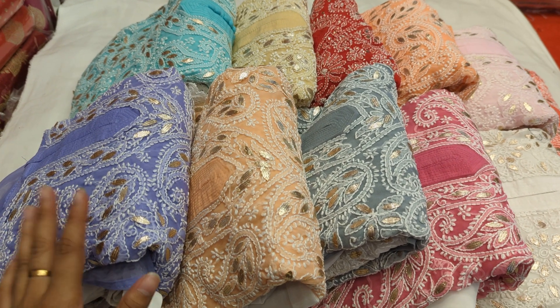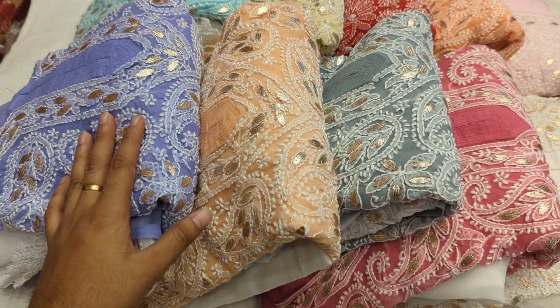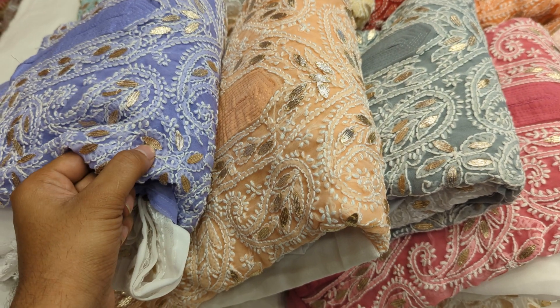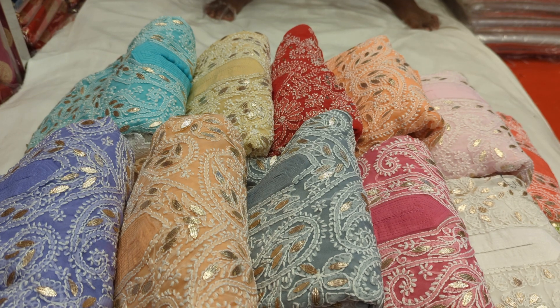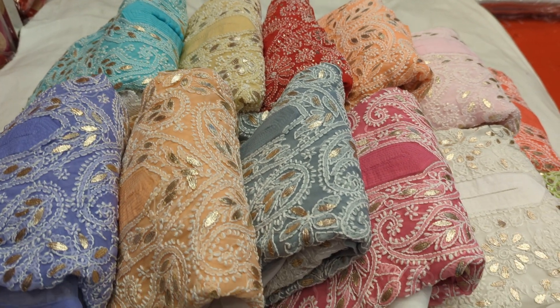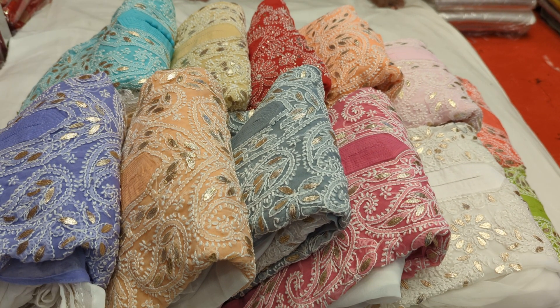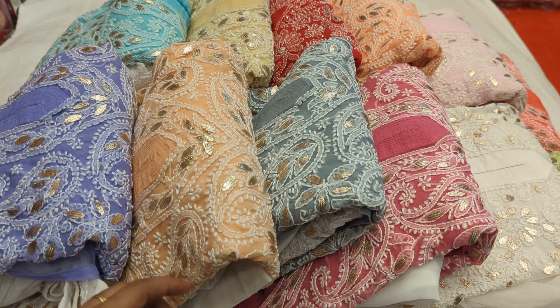This is a Pakistani dress, right? This is a Pakistani Lakno dress. We have a black shirt, a white and black dress, and this is a black designer dress which is white. We are going to look at it and see how the design looks.